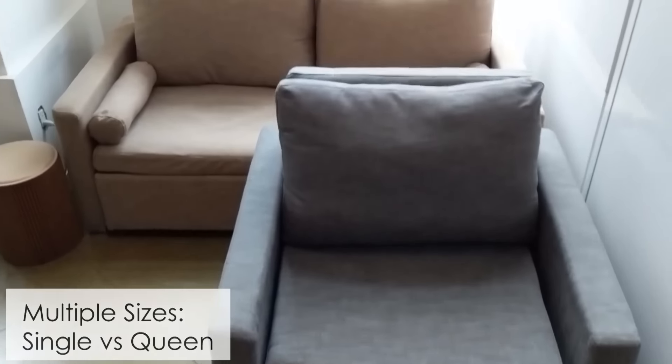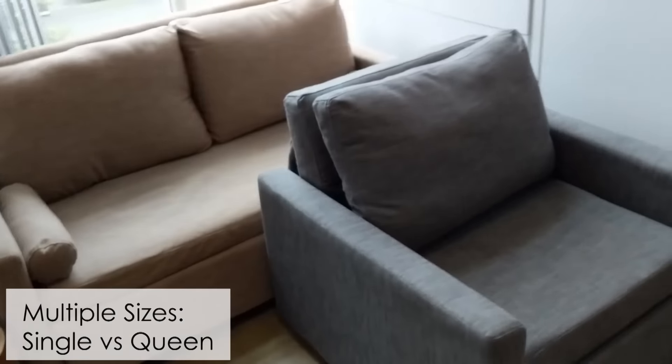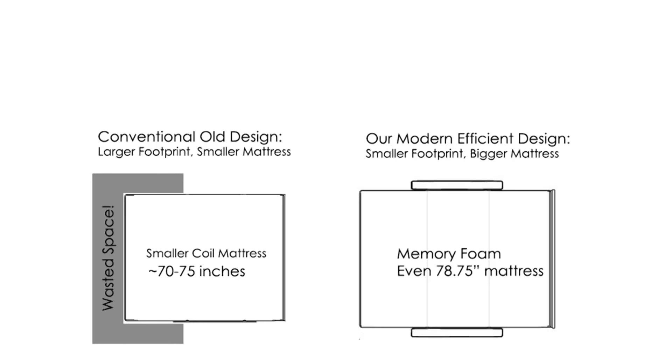Here is a comparison of the single size versus the queen size. As you can see, it's the same design, just wider. The same goes for the king. It makes a great small compact sofa or a queen size one.